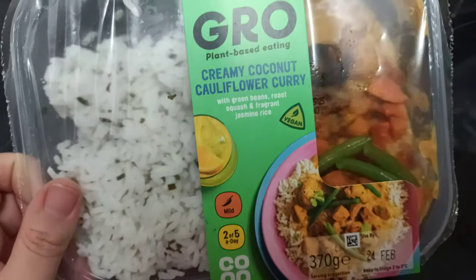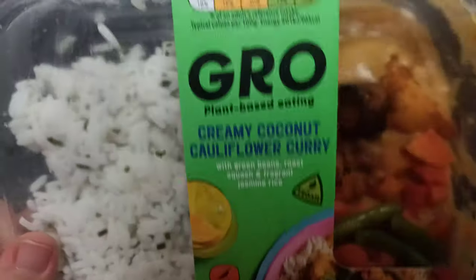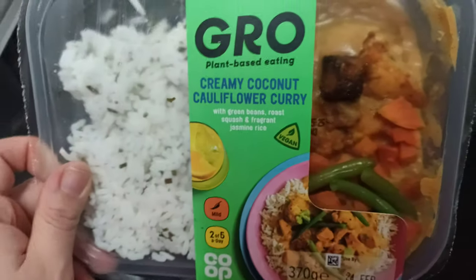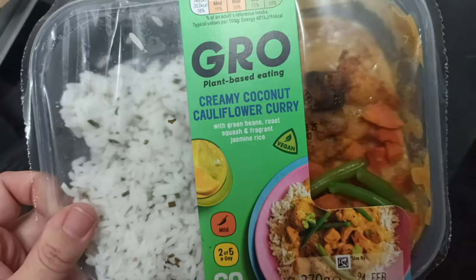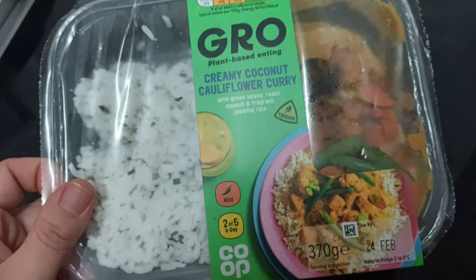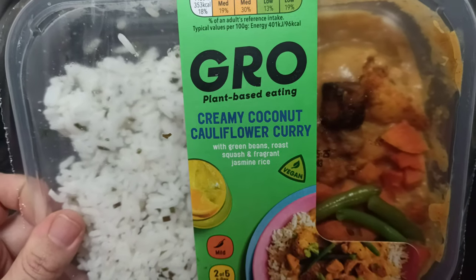In my local Co-op they've put the price up now, but I recommend buying it when it's on offer. Eat it that day or put it in the freezer and warm it up whenever you want within that month. So it's pretty cool to have. Thanks for watching, bye for now.